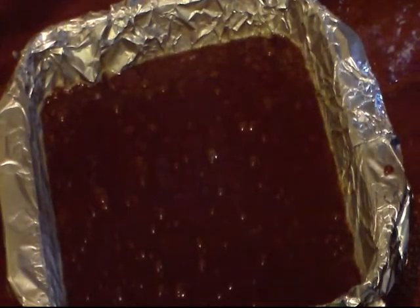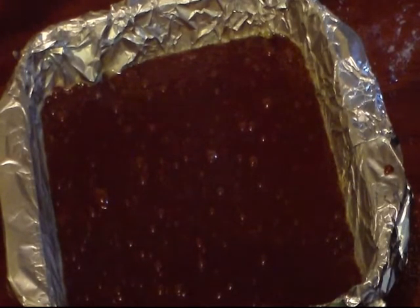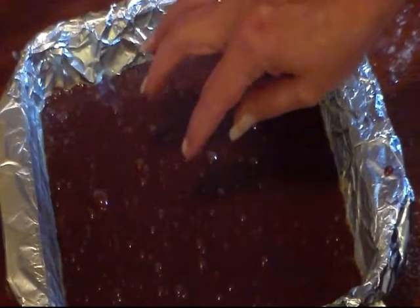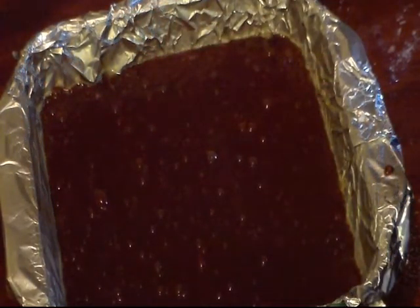I'm gonna put these in my preheated 350 degree oven and bake them for around 20 to 25 minutes, or until when you stick a toothpick in the middle it comes out clean. But remember, these have chocolate chips in them. So if you stick a toothpick in, make sure that when you pull it up it's not just melted chocolate from piercing a chocolate piece. You still want a little bit to be clinging to it. So I'm gonna put these in the 350 degree oven and I'll be back when they're done.